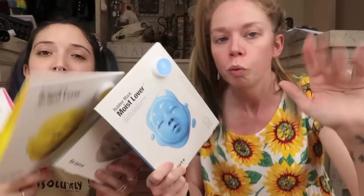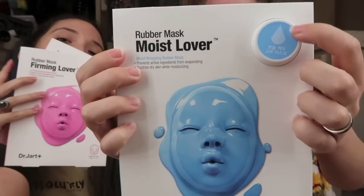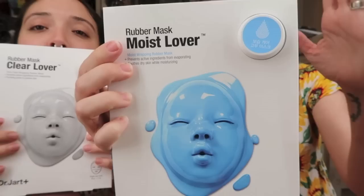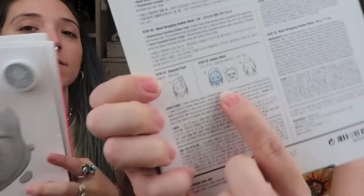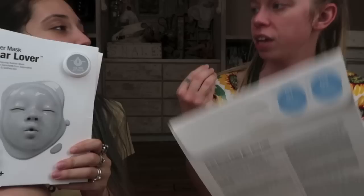We discovered there's only one mask per package because each mask only comes with one ampule pack. You rub the ampule on your face first and then you apply the rubber sheet, which you leave on for 30 to 40 minutes. I'm hoping it's going to have a nice, interesting rubbery texture.